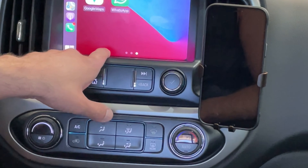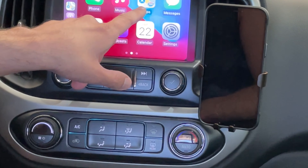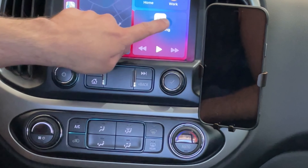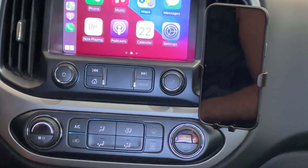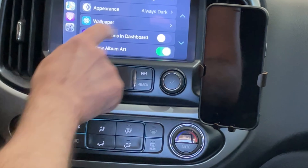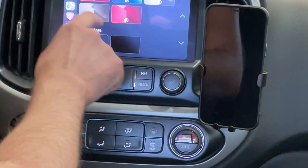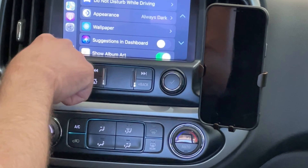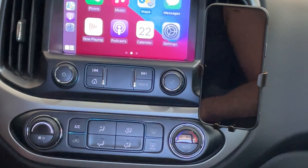As you can see, we have all the options on here — Google Maps, Apple Maps, calendar, phone, messages, and all that cool stuff. I'm going to go into Settings real quick; you can change things like wallpapers, show album art — all the normal CarPlay features. Now I'm going to test out the GPS features to see if there's any lag.